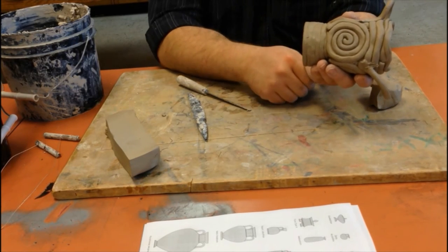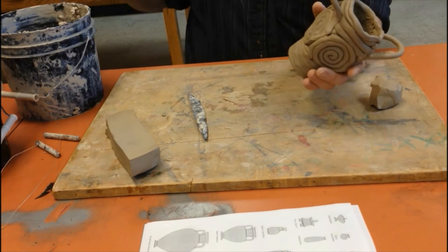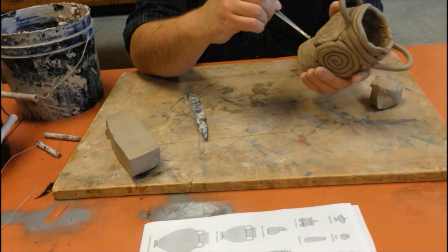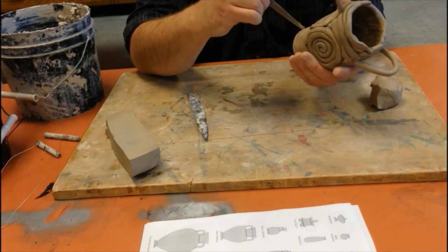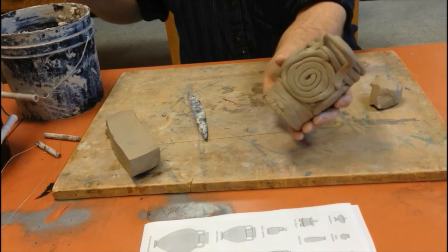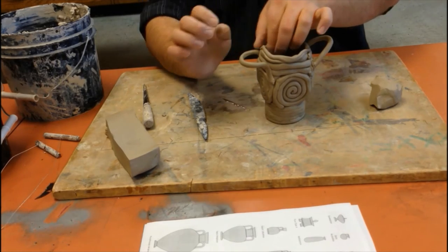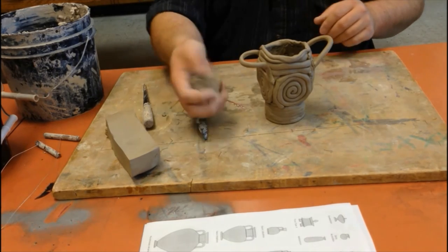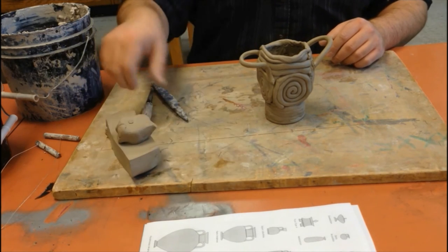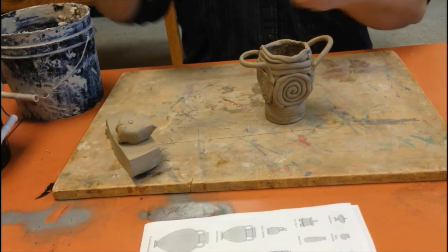Last but not least, carve your initials into the bottom nice and neat so I can read them. Since we're doing a Greek/Roman base, I recommend doing Greek or Roman letters — just some simple lines. Once your whole piece is finished, make sure everything is sealed up properly, your area is clean, extra clay comes back to me, and all tools are rinsed and put in the appropriate location.